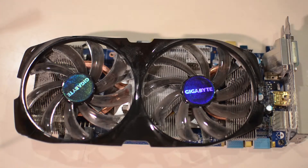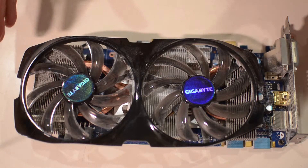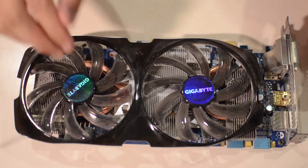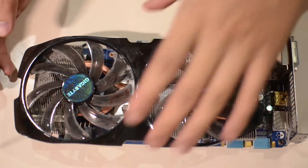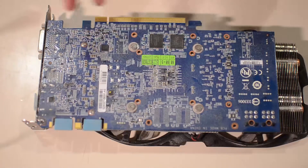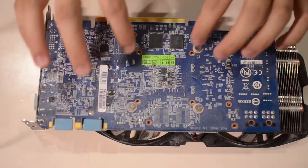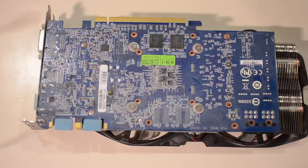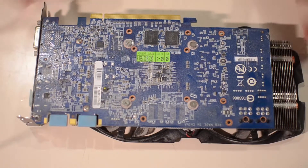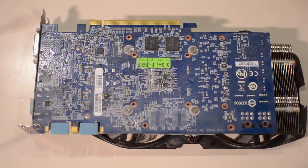I've got my graphics card just pulled from my computer and you can tell it's dirty as hell — there's dust in here. Turning it around, you can see there's plenty of dust here. The one thing we want to focus on is these four screws. Bear in mind that doing this will void your warranty, so keep that in mind — I'm not responsible for whatever happens to your card.